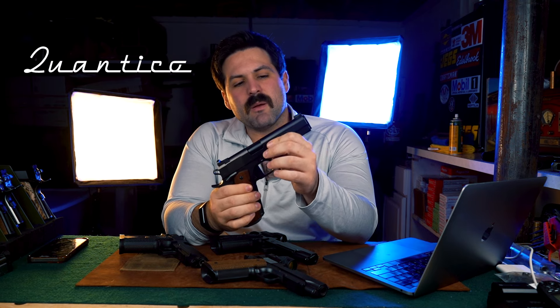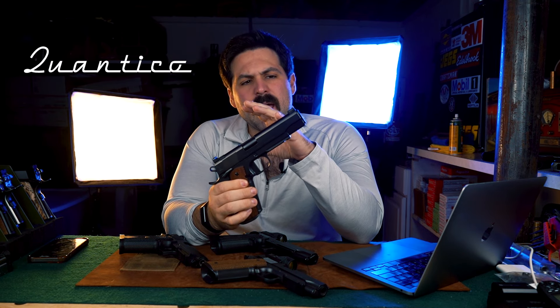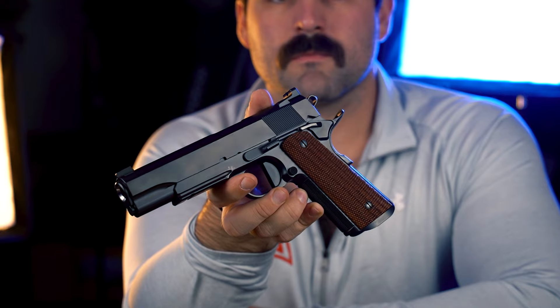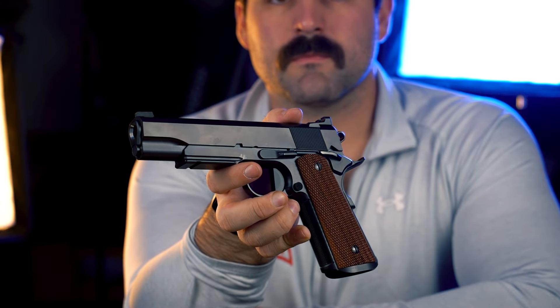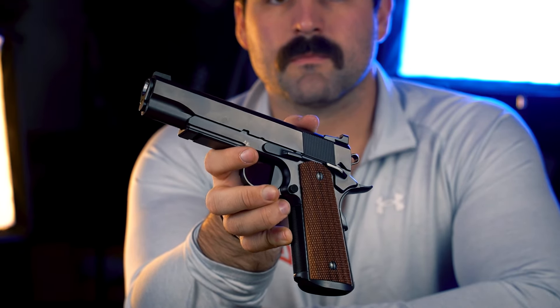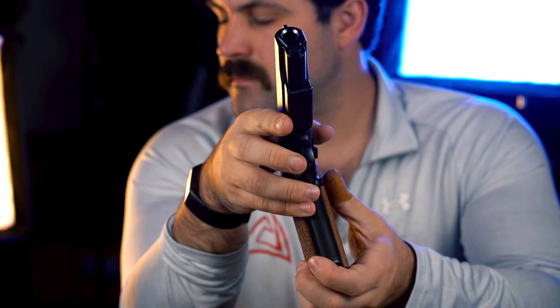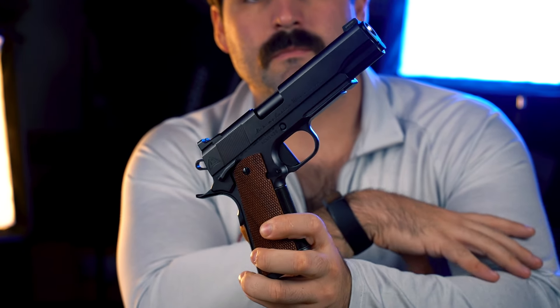The Quantico single stack, available in 45 and 9mm. It of course comes with a flush cut and crown barrel, HRT cut, magwell, and of course a tritium front sight. It will come standard in bead blast blue,